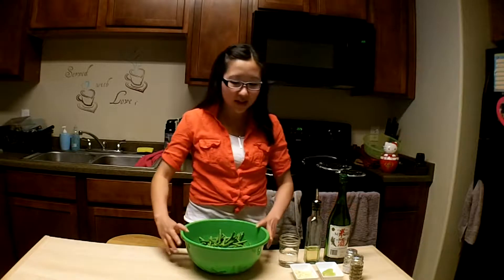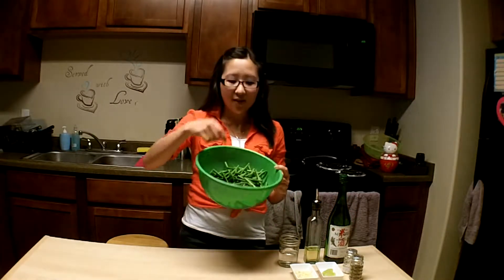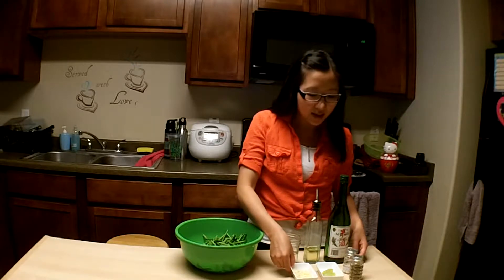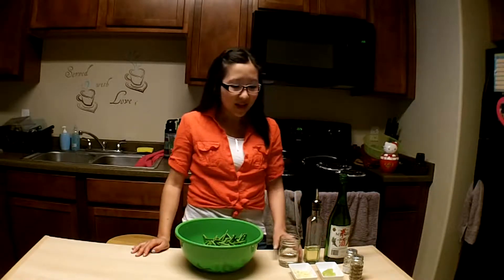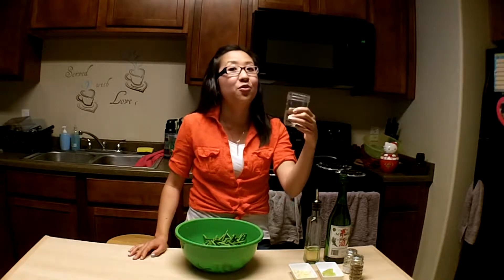Here are all the things we'll be using. We have the green beans, which I have cut off the ends of and washed and drained. We have some rice cooking wine, some oil, some minced garlic, some lime, salt and pepper. And here's your tip of the day: whenever you stir-fry, you always want to have a cup of water nearby — just a cup filled with water.